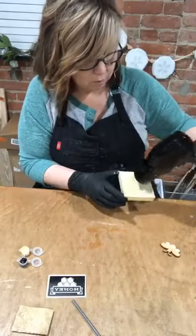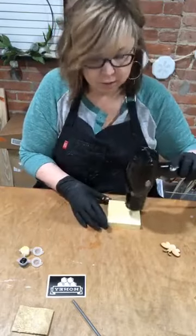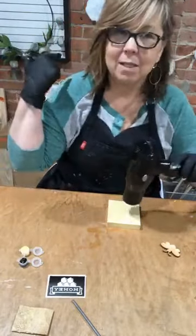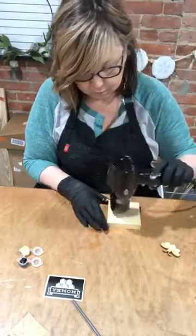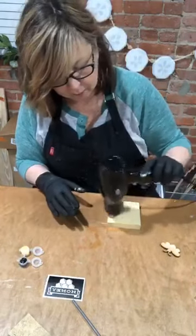You see — I changed the table first off. I've got the brick in the background. I haven't really decorated behind me yet, but I will.